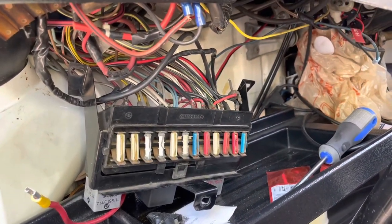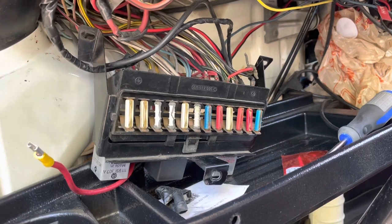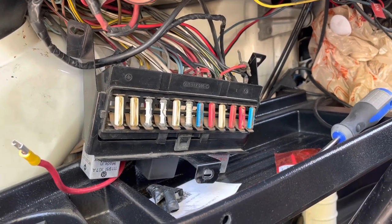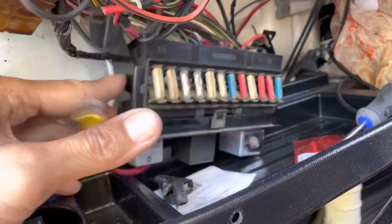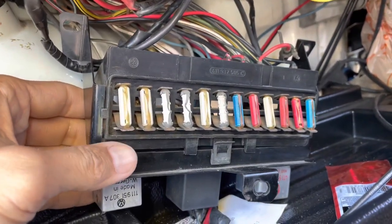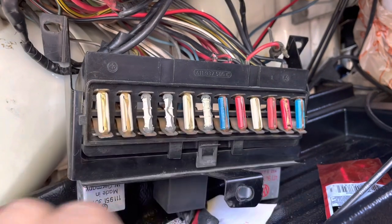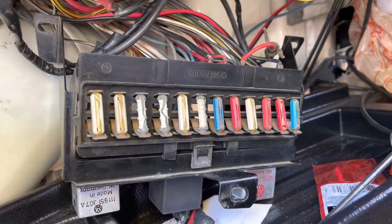Hey YouTube, this is a fuse box for a T2 VW bus. This box sits behind the air casing right there, so it fits behind there. The way to work on this box is to pull it out into the open so that you can check all the fuses, check the relays, and service the panel.